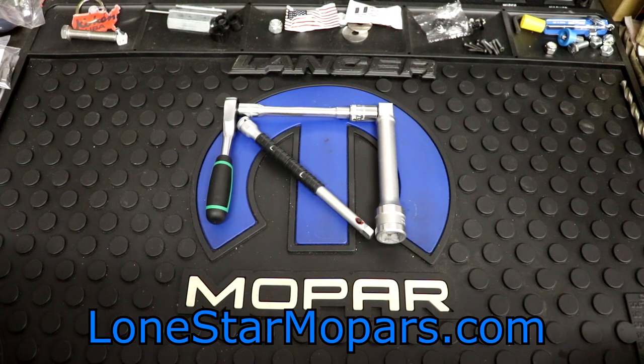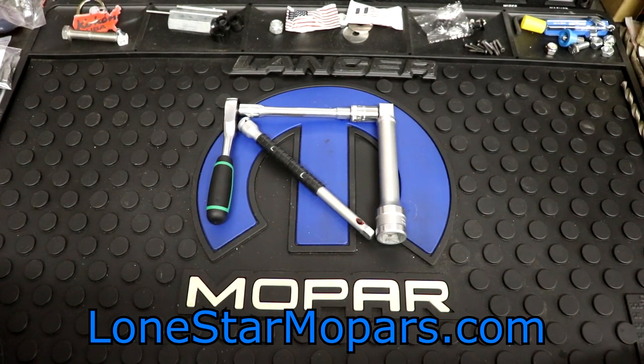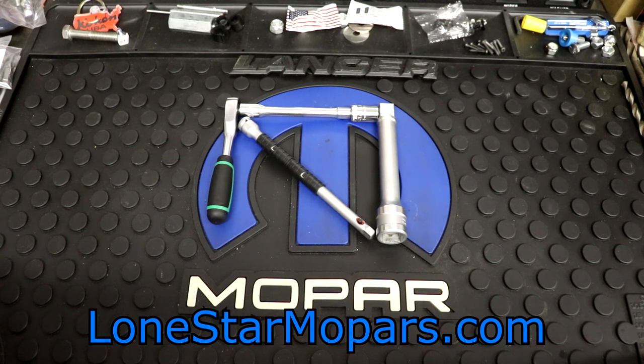Hey everybody, Texas Joker here at Lance's Performance Chapel on StyronMopar.com. This is one of those weird videos — it's Thursday, November 17th, and you're going to see this Saturday morning. This stuff is hot off the press, and tomorrow night it's going to be really, really cold. I wanted to get this cranked out tonight so I can edit and upload it tomorrow, and you can enjoy it Saturday morning and hopefully have yourself a fantastic little weekend.